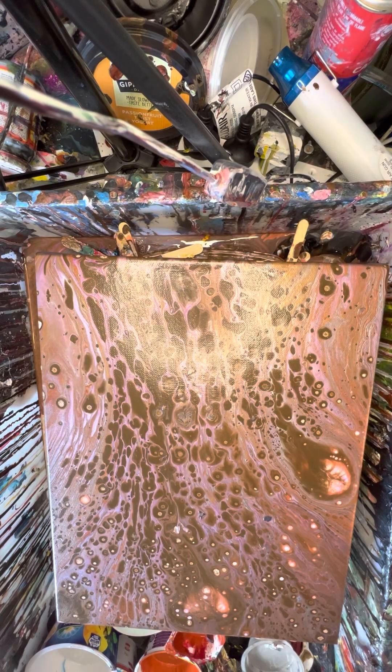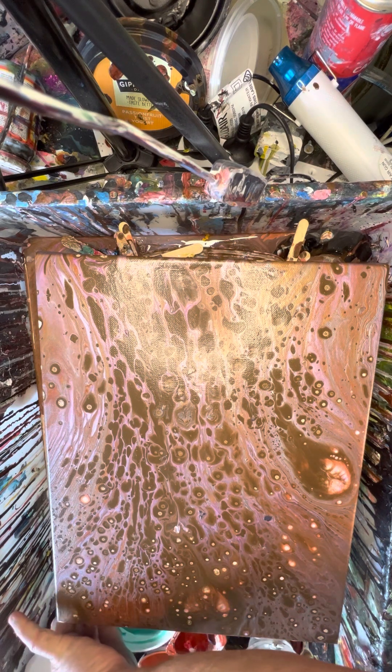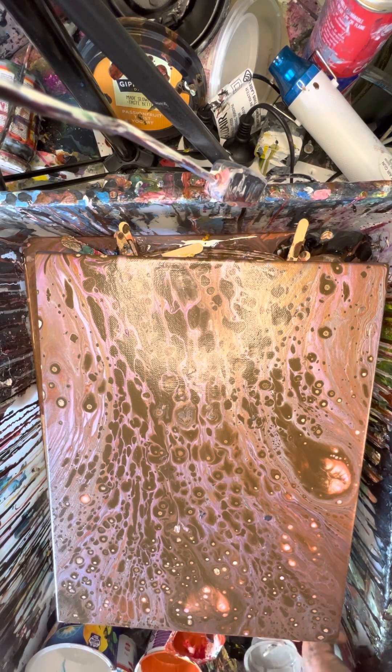We've got runoff from our base coat. We have got viridian which has now got a bit of silver in it by the looks of it. I'll just mix that in quickly. I was all ready to go and it's getting hot and humid.